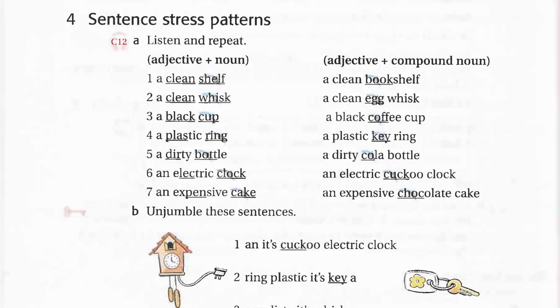4a. A clean shelf. A clean bookshelf. A clean whisk. A clean egg whisk. A black cup. A black coffee cup. A plastic ring. A plastic key ring. A dirty bottle. A dirty cola bottle. An electric clock. An electric cuckoo clock. An expensive cake. An expensive chocolate cake.